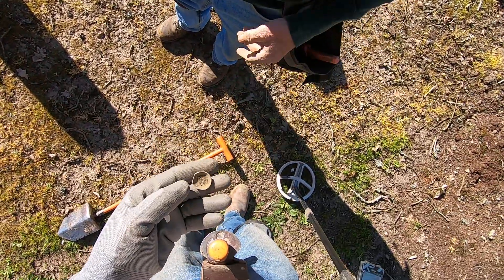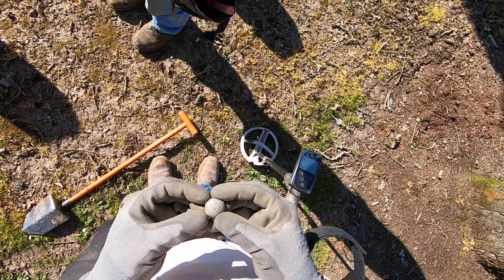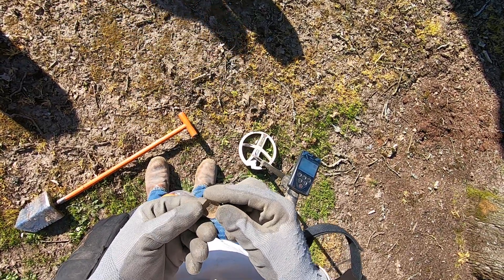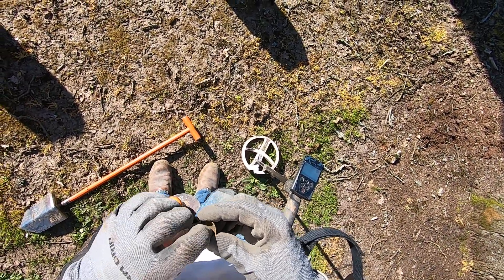Oh, it's silver, dude! That is beautiful, dude. That was hard to get, too. It's a rosette, man. It wasn't deep, but it was really hard to get. That's epic, dude.